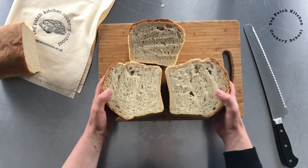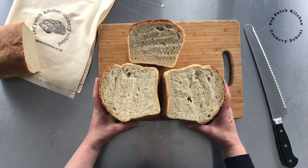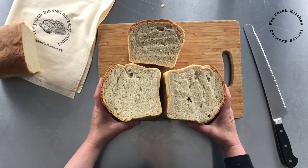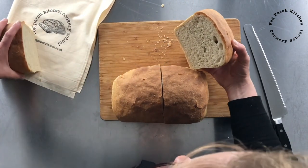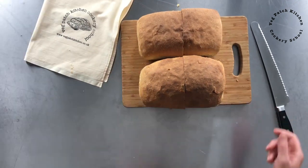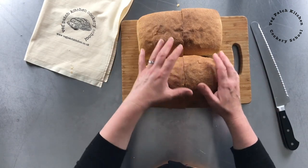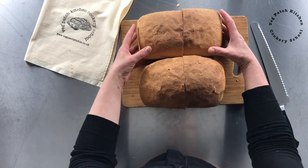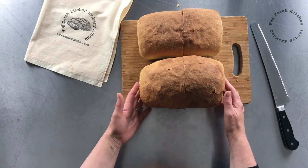I'm definitely going to stick with my preferred method of stretch and fold, because it turns out great bread every time with very little effort. It's been a real eye-opener for me to see the difference between the two methods. I hope this has been helpful — if it has, please hit the like button and subscribe so that you don't miss any videos coming out of VegPatch Kitchen Cookery School all about how to make bread the easy way.